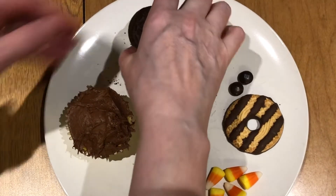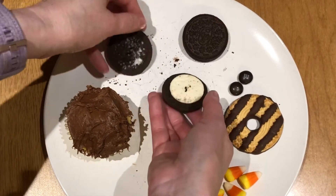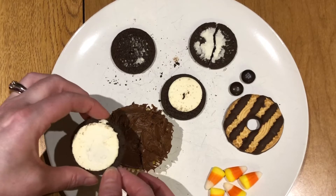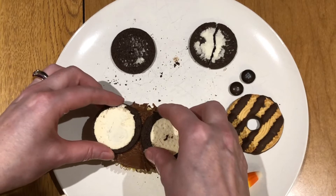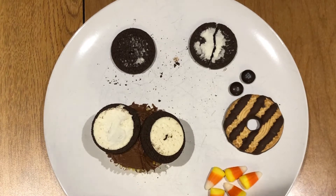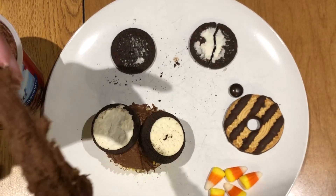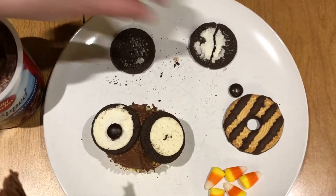Next, take your Oreos and twist them open. Place one on either side of the cupcake — those are going to be the eyes. Then take just a little bit of frosting, put it on the M&M, and place that on the Oreo for the pupils of the eyes.